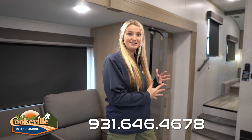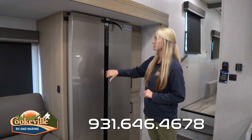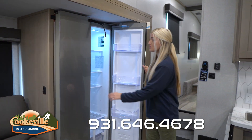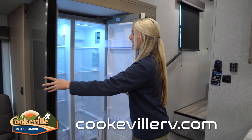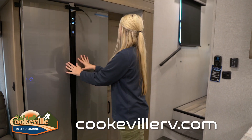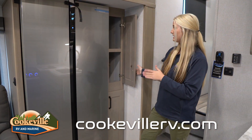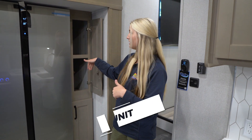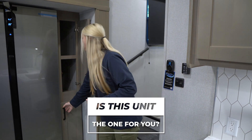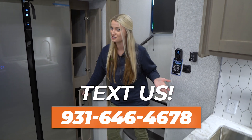Right here is our fridge, and this is a super nice fridge — it gives you so much space to store all your groceries, and you can put a lot in the freezer or the fridge, even a week's worth of groceries. Over on the right side is our pantry area — it opens up and is very deep, going the whole length of that slide, so you're able to put a lot of stuff in the top and bottom.